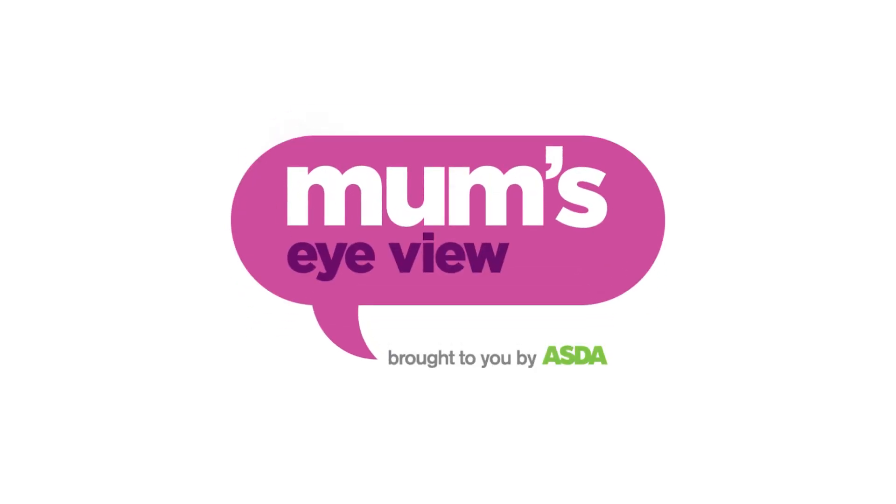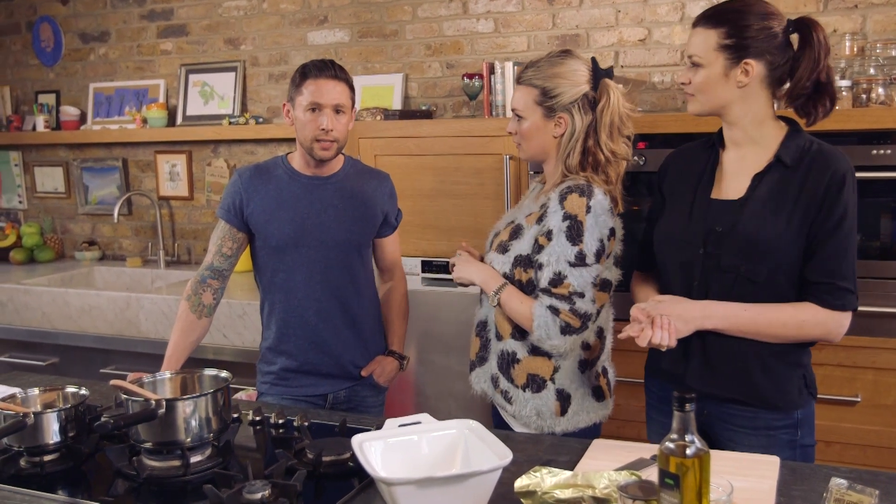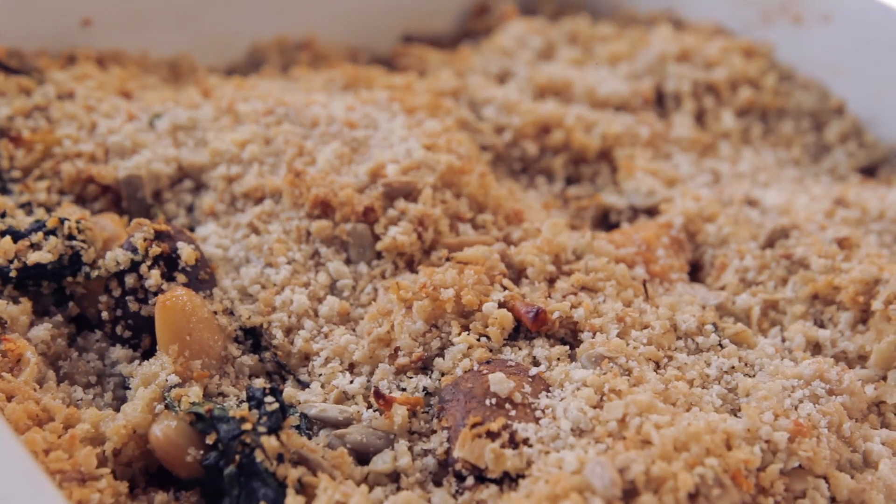Hello everybody, welcome back to Mum's Eye View. Last week you may have joined us when we cooked a lovely roast chicken. Today it's the vegetarian option for my sister, and we have a leek butter bean mushroom crumble. Oh, that's a tongue twister!